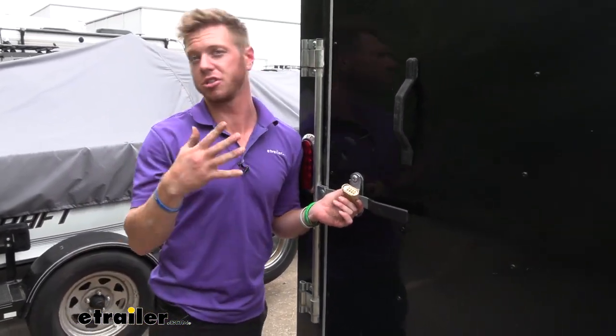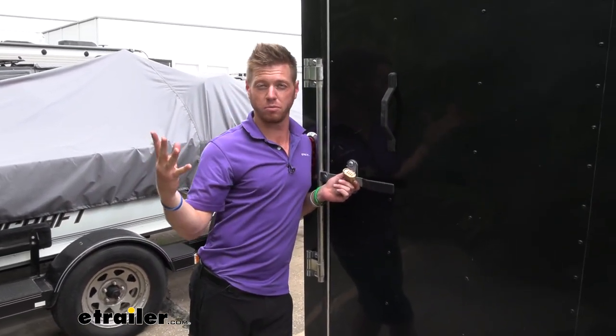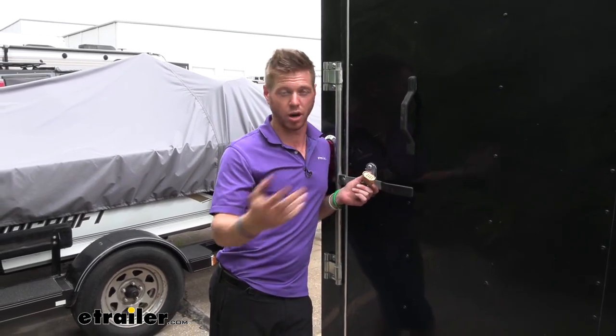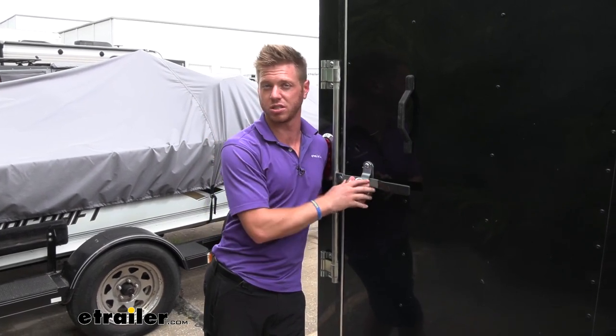Let's say maybe a couple days down the road they're not supposed to be using this trailer — to confirm they're not taking the wrong trailer, you can just switch the combination whenever you really want to. So I think it's going to be really great for those of you that own businesses out there.